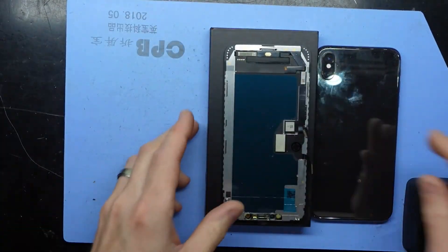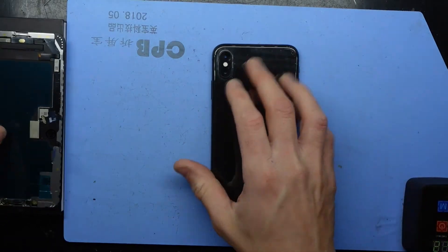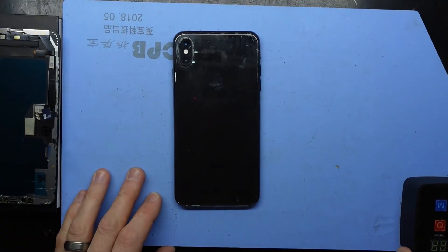I'm not going to bother showing the teardown to get to the installation, so let's teleport to that now.